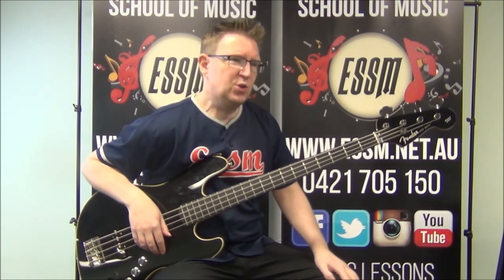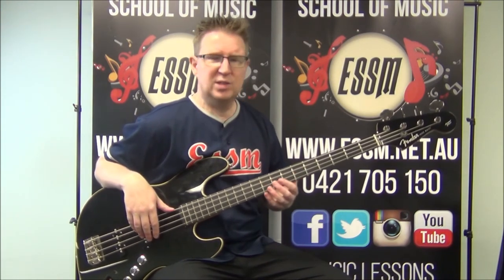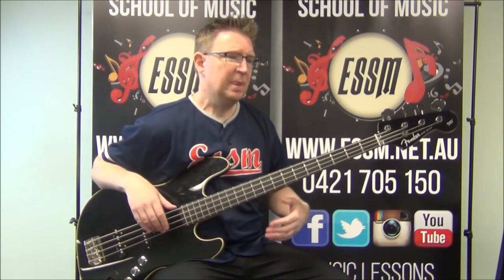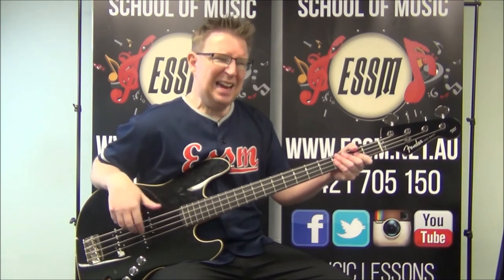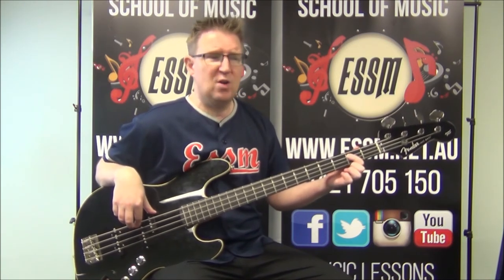Pre-chorus two — same idea. Single notes as opposed to the chords at the end of pre-chorus one. Chorus two: the same. We then get the sort of synthy, keyboardy solo, which is using the verse — but instead of doing the verse run, he's just going one, two, three, four with the beat. Grab the tab sheet, all this will probably make a lot more sense.